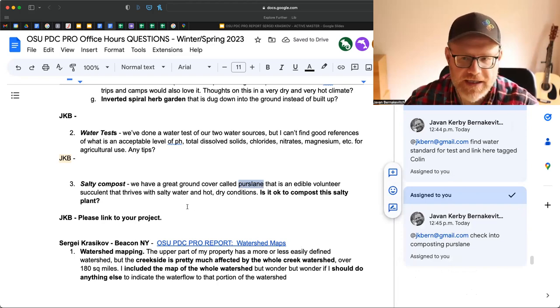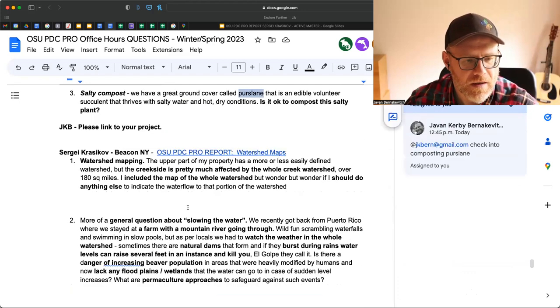I've got a colleague who works in arid and salt environments — I'll look into this again and work on that conversation. Thank you for your questions, Colin. I really appreciate it.